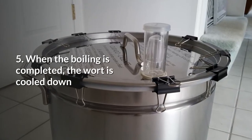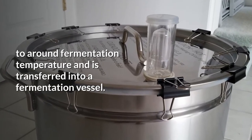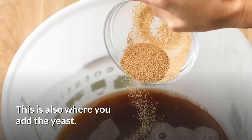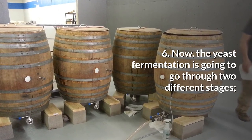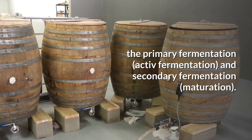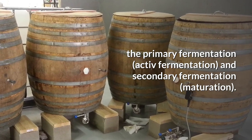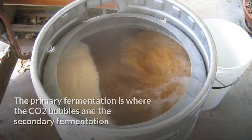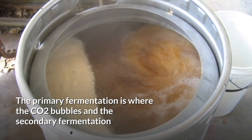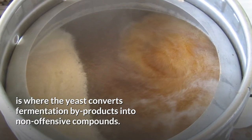Step 5: When the boiling is completed, the wort is cooled down to around fermentation temperature and is transferred into a fermentation vessel. This is also where you add the yeast. Step 6: The yeast fermentation goes through two different stages — primary fermentation, also called active fermentation, and secondary fermentation, also called maturation. The primary fermentation is where the CO2 bubbles, and the secondary fermentation is where the yeast converts fermentation byproducts into non-offensive compounds.